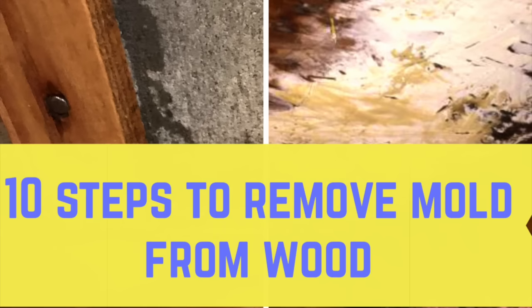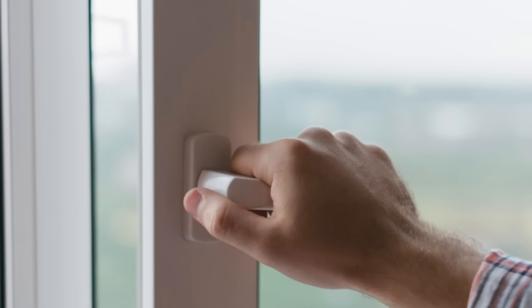If you decide to remove the mold on your own, always use personal protective equipment. Here are 10 simple steps to remove mold from wood. Put on your gloves, mask, and eye protection. Open windows to allow ventilation.